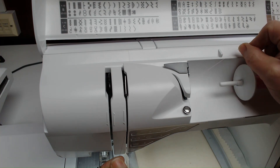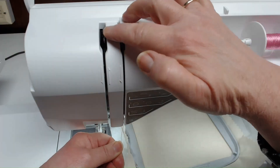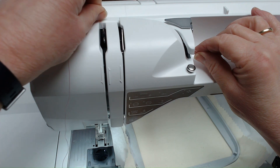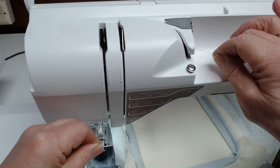Once in the tension discs, hold the thread and pull it backwards and forwards as though you're flossing, to make sure the thread has gone into those discs. The next thing to thread is the take-up lever, which takes the thread up and down. Go around the bottom guide and around the take-up lever — you can floss again to make sure it's all in place.